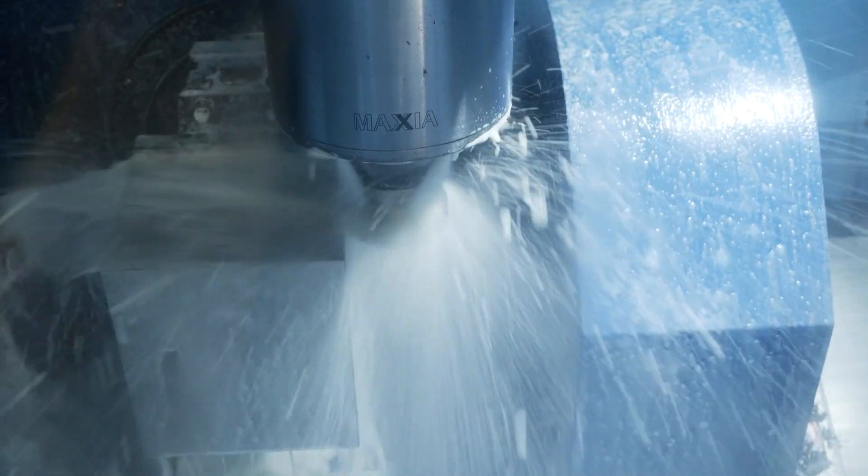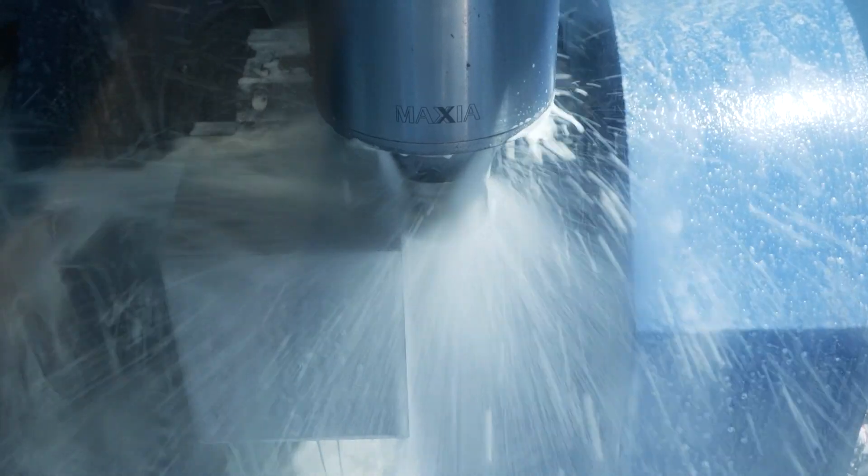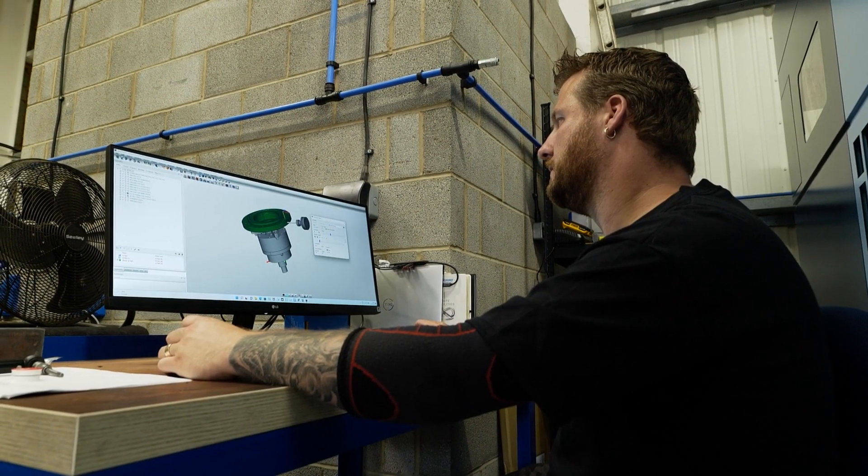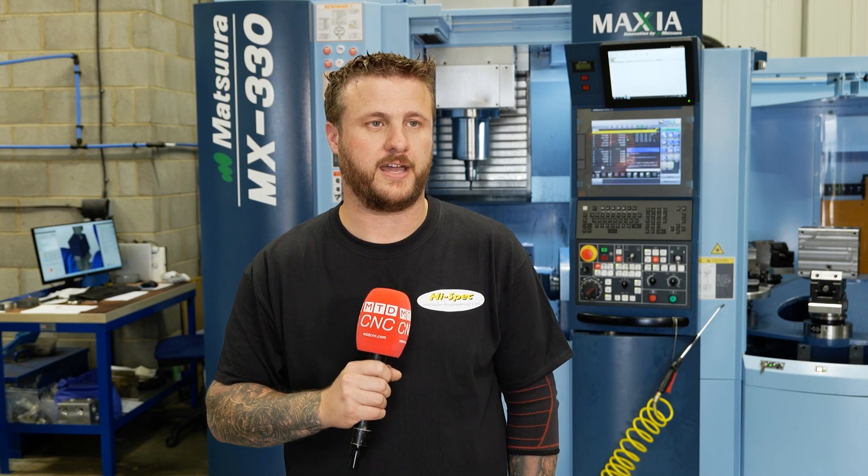At this point in time, we're concentrating on getting our Matsura running efficiently and well using the software. We do have the posts to go onto our other machines, so once everything's ironed out with this one, we'll roll it across the other machines and we'll see the benefits across the whole shop.